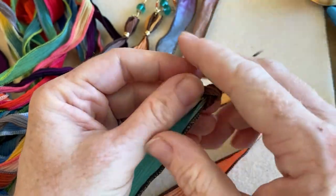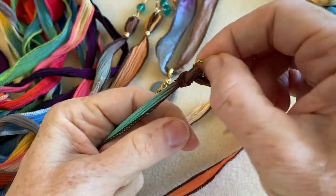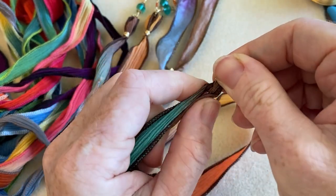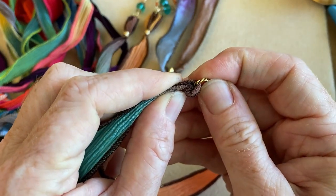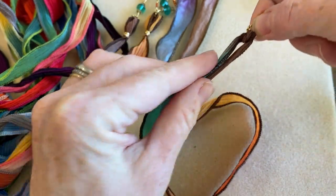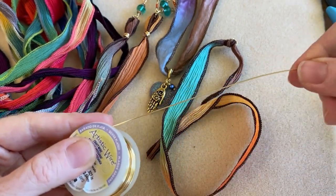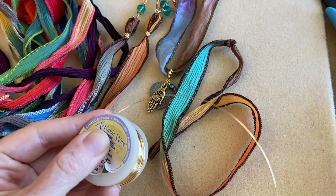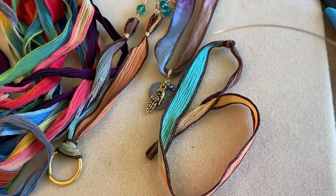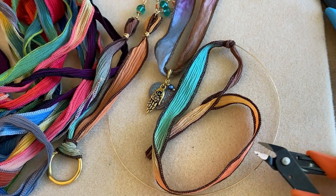Pull the knot and give it a little tug — you want it up near the jump ring. It doesn't have to be super tight, but you should have a knot up near the top. Now hold those strands together for the wire wrapping. Grab your wire; I recommend starting with about 10 inches of 22 gauge wire and cutting that off.